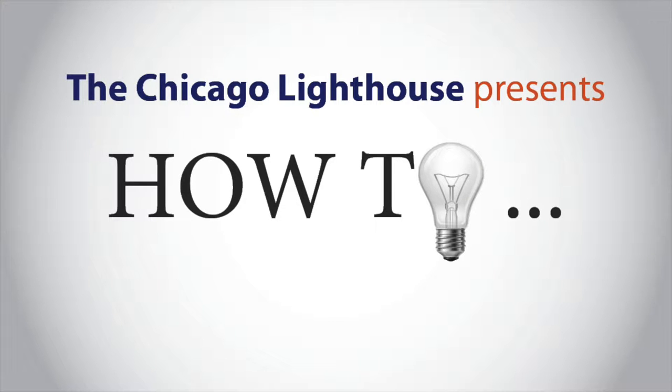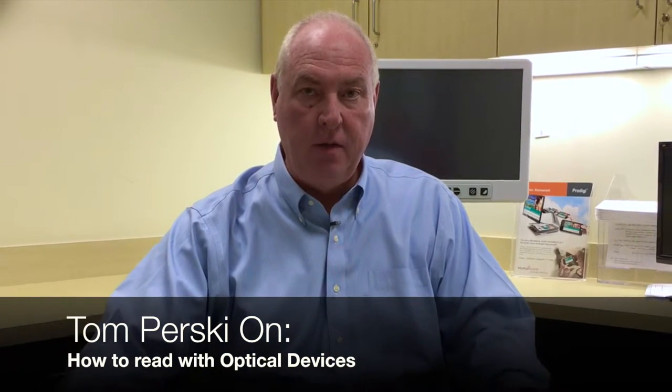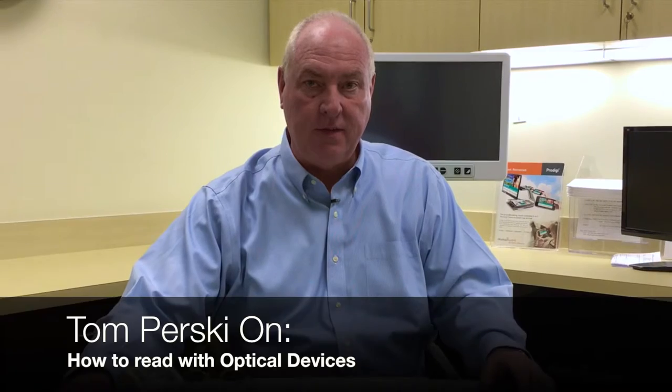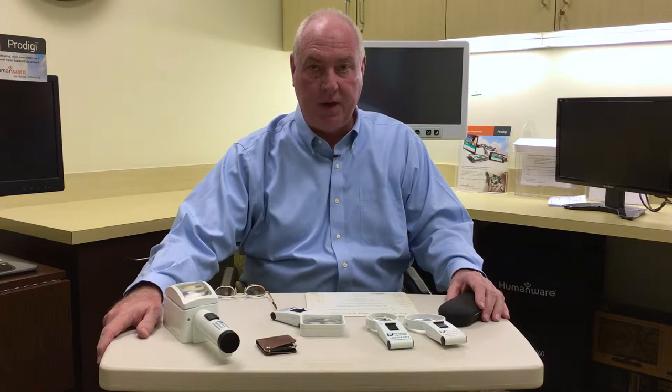The Chicago Lighthouse presents how to read using optical devices. This is Tom Persky from the Chicago Lighthouse, and I'm here today to talk about reading with optical devices. I myself also have macular degeneration and have attended a low vision evaluation many times throughout my lifetime, and I just want to briefly share with you some of the devices that are out there on the marketplace.